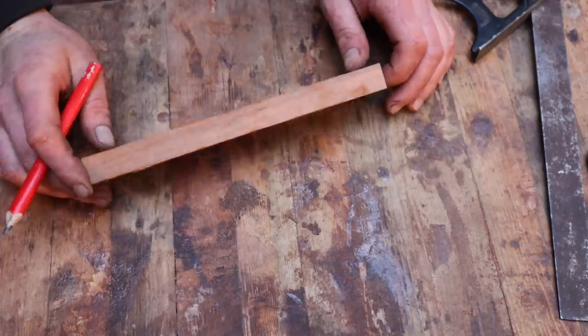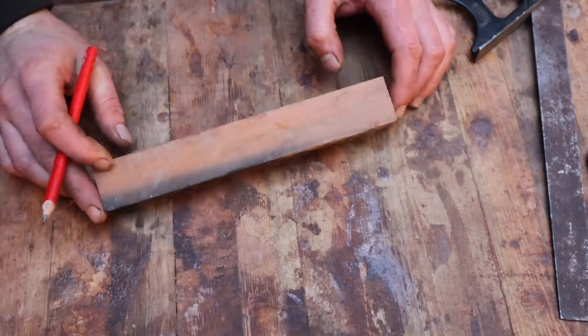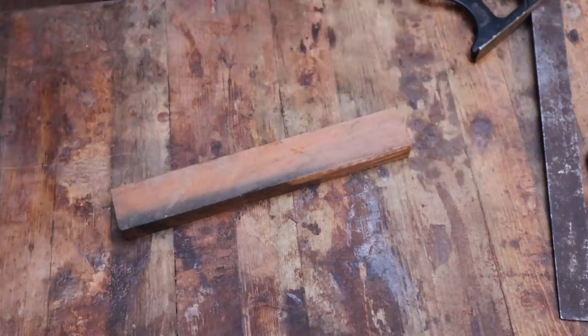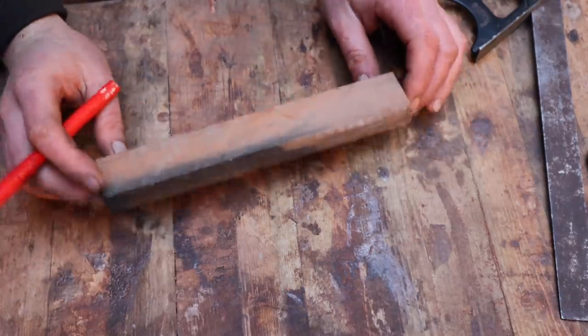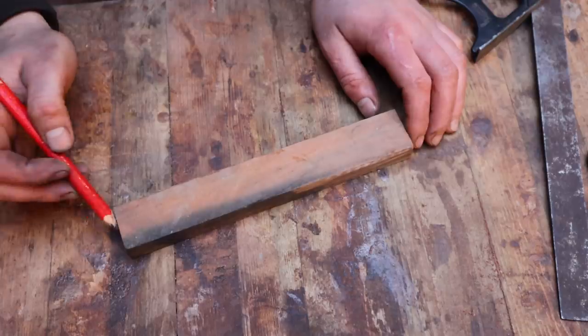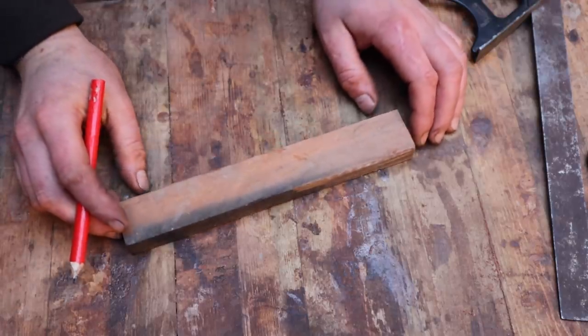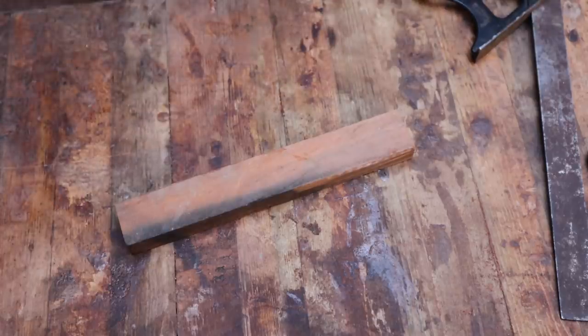I'm starting with a square bit of wood — just a little bit of scrap as a demo. This is square, so if you start with a piece of square wood it's relatively easy. We want to start with a piece that's long enough to include our tenons on the end of it, so whatever that length might be depending on your project — it could be a meter long or they could be tiny.